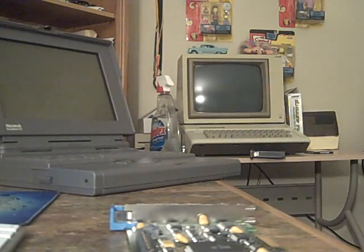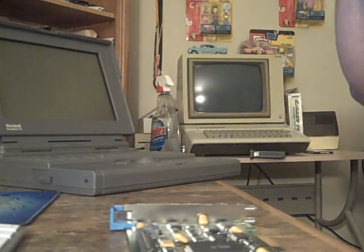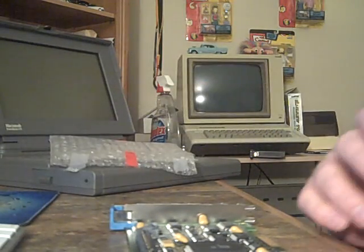So what we have here is the Micro Channel Memory Upgrade Adapter and three modules. These are 30-pin modules — actually wait, I think these are 72-pin modules. We're going to populate these, I believe. They did send me some specific instructions on how to install this. I had never done a memory upgrade on a PS2 before, so I greatly appreciate the advice.